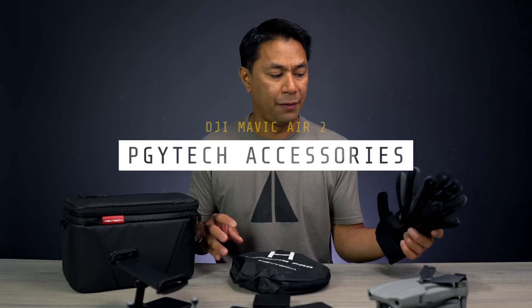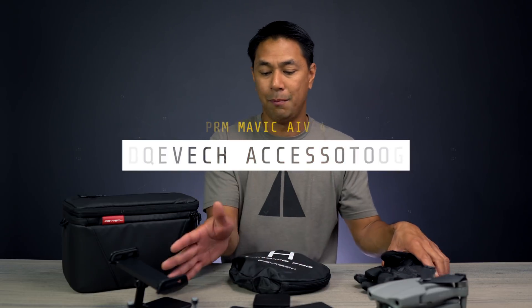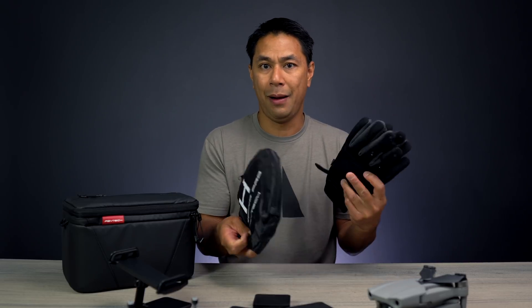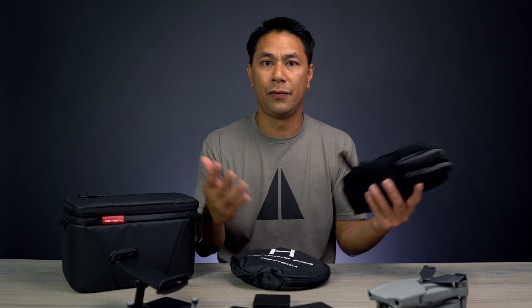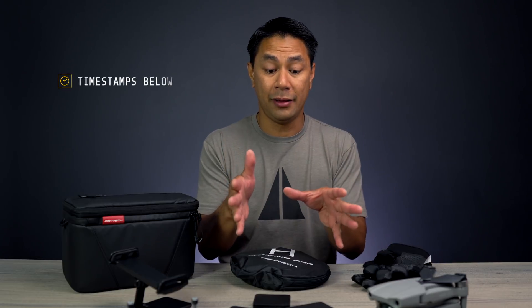Shout out to PGY Tech for sending me a bunch of gear. Some of this is actually more focused on the Mavic Air 2, like these filters and these mounts, but a lot of other things can be used more universally. Landing pads and bags and things like that can really be used for everything, whether it's a drone or a camera.